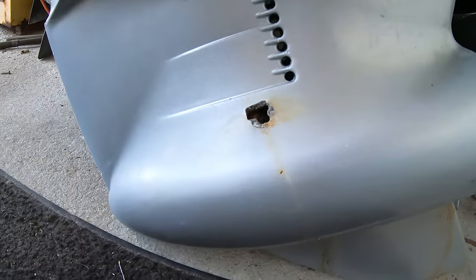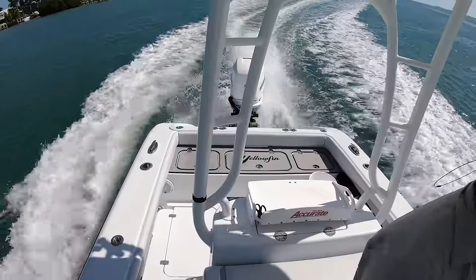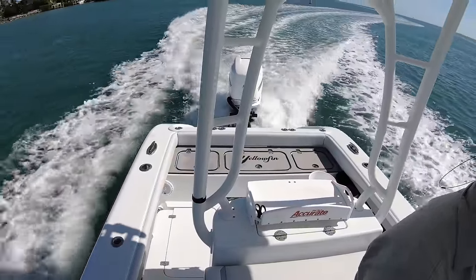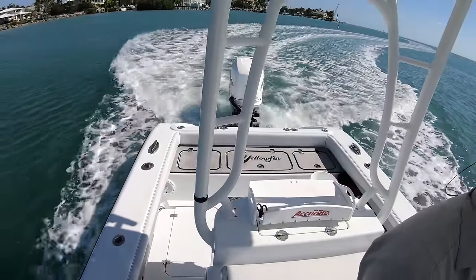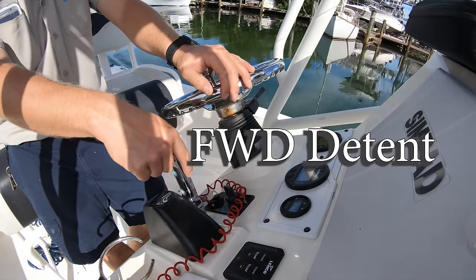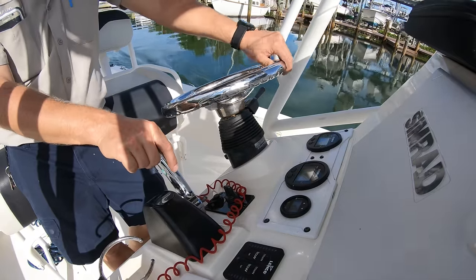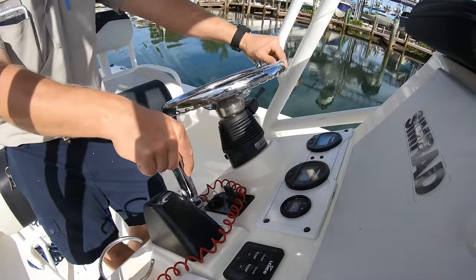This helps the lower unit last longer and keeps it from blowing up, which is another reason you want to shift smoothly. What you can do to prolong your lower unit is whenever you are coming off plane, slowly go from speed to the gear detent position with the handle. This allows the RPM to come down, and then you can quickly pop the handle into neutral. Don't shift it slowly — that is why the lower unit gears will grind when you shift.